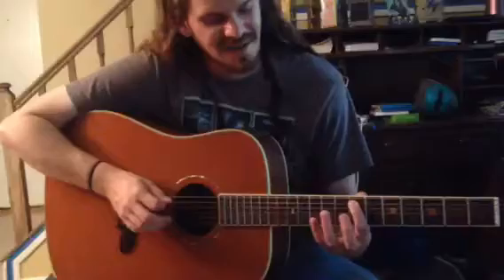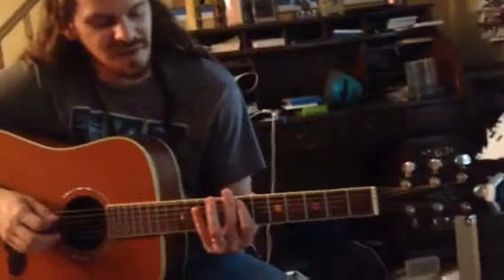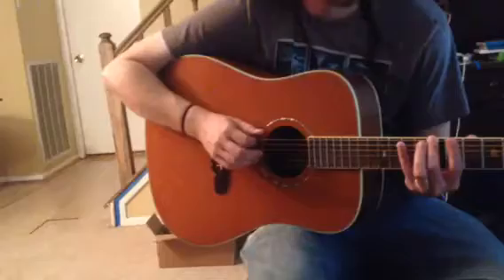So the first part, you're going to do 7th fret on the A string. Again. 10 on the A. Back to 7 on the A — just four notes: 1, 2, 3, 4. And then on the E string: 10, 8, 7.